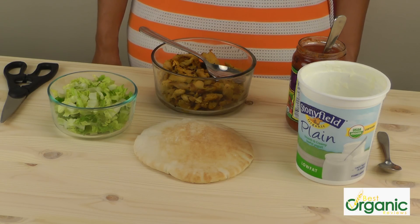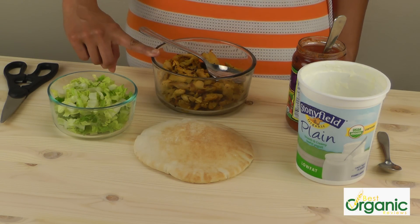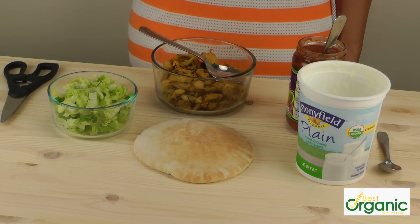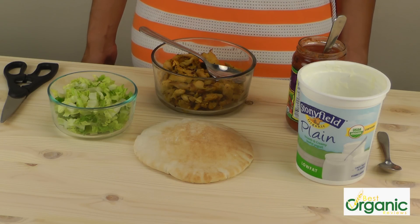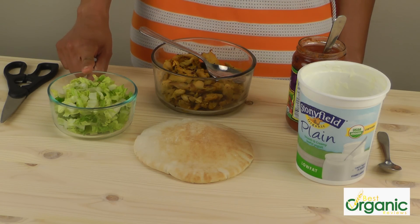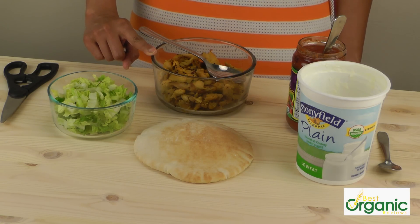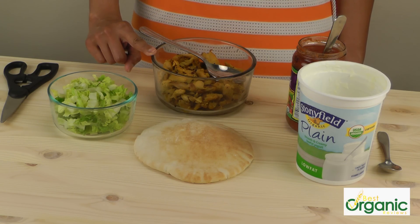The first lunch idea is a Mexican pita. We have pita bread, cooked chicken, lettuce, salsa, and yogurt. All these ingredients are organic, but you can buy organic or regular ingredients, whatever you find at the store. The lettuce is already pre-washed, I just cut it into smaller pieces. The chicken is boneless, skinless chicken thighs. I sauteed the chicken for about 10 minutes in some oil, salt, pepper, garlic powder, paprika, and turmeric.